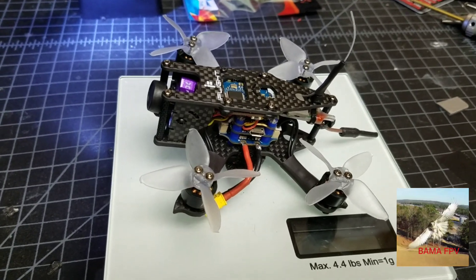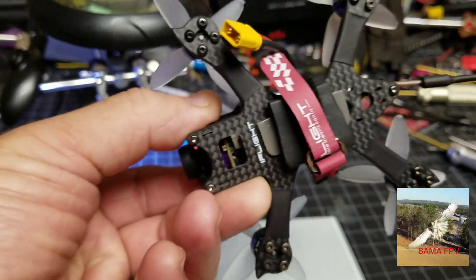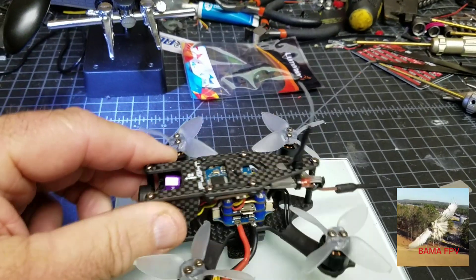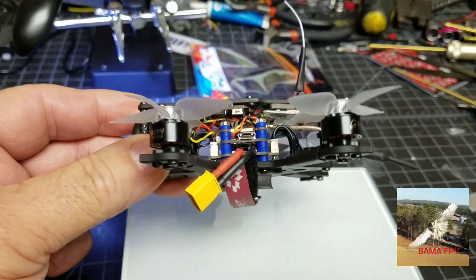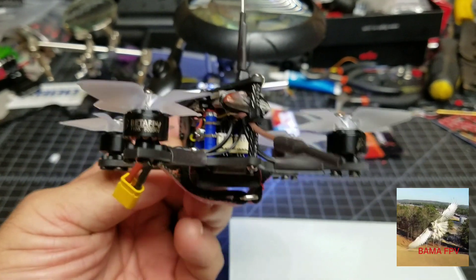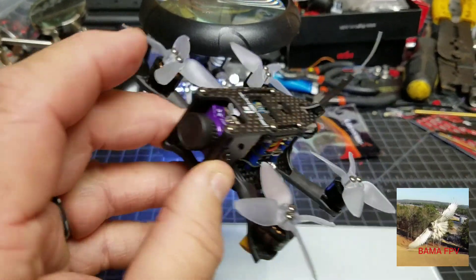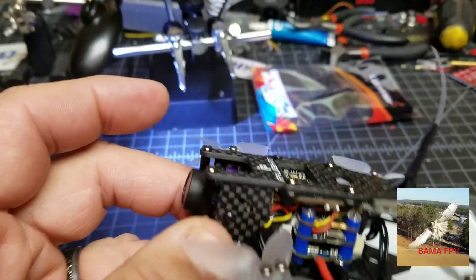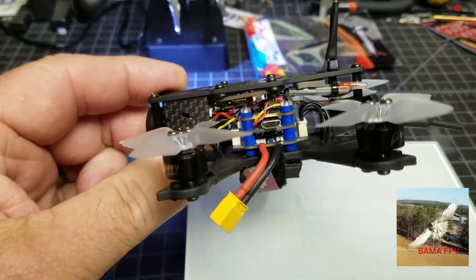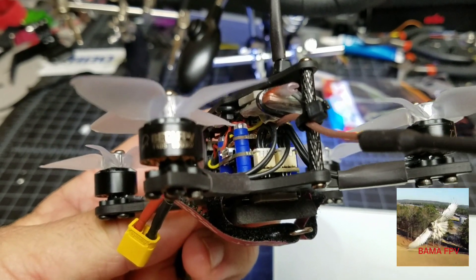Finally got everything running on it, so I want to do a build review on it. It went together really good. It's got the iFly up to a 4-cell 15-amp tower power. But it all went together really good — I got it together to start with and ESC number one was bad in it, so I got it replaced.